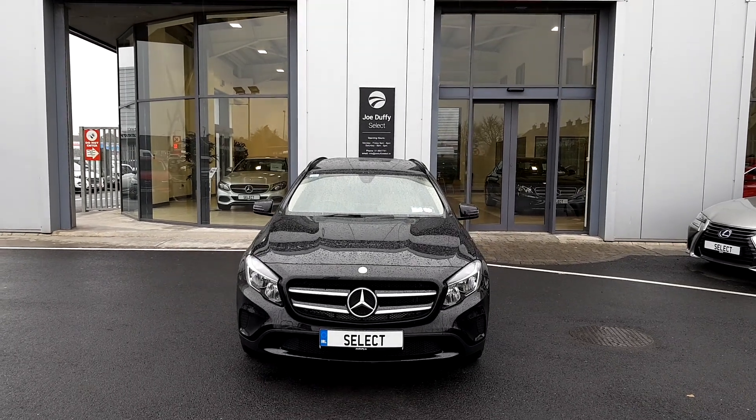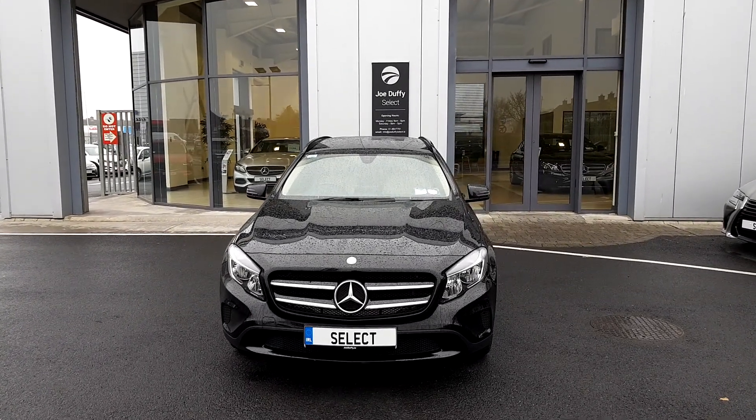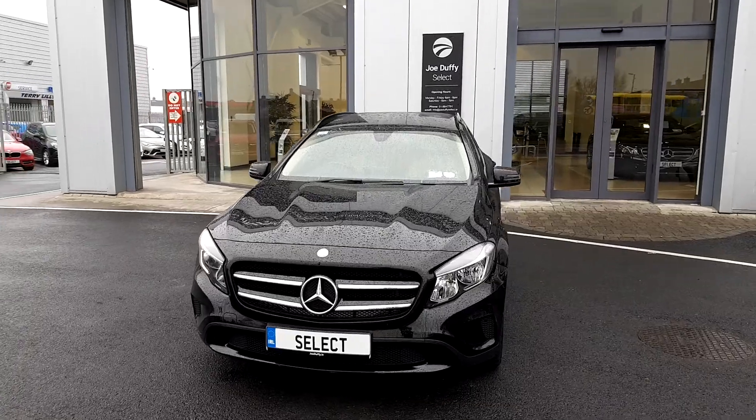Welcome to Joe Duffy's Select. Today we're looking at a Mercedes-Benz GLA 200 Urban.